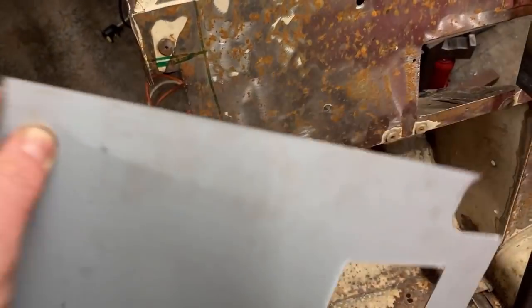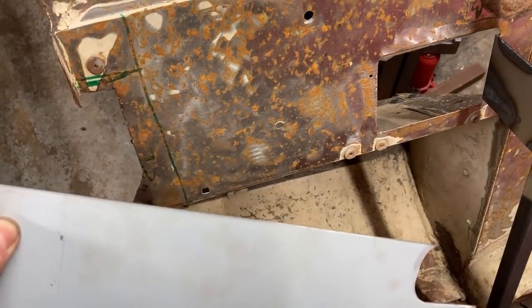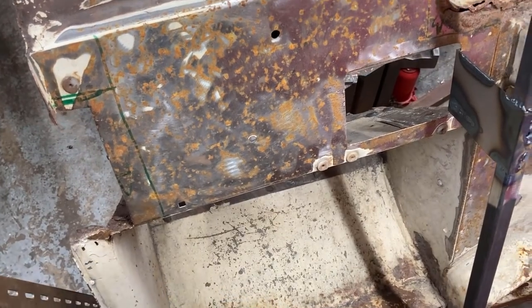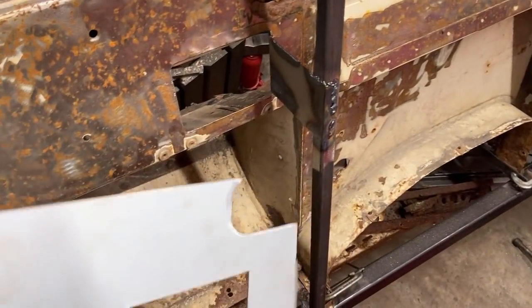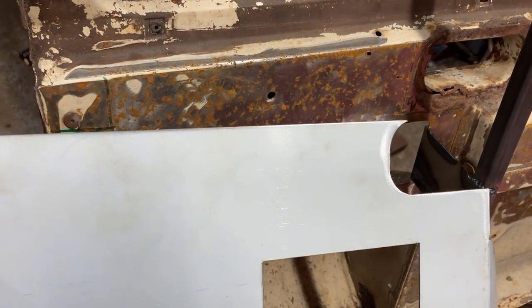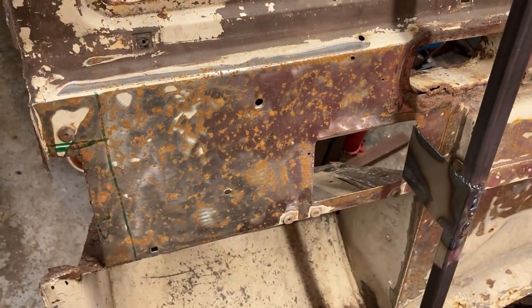If I decide to do these bits first, I've got to come up with an alternative arrangement for holding it while I do it. Not the end of the world, but yeah, it's still got to be a hell of a lot better than what I had. Longer welding seams, because I've got to go all the way along with it, and then I can stick in the two bits at the front there.